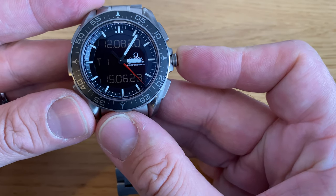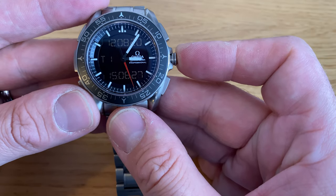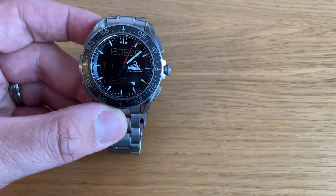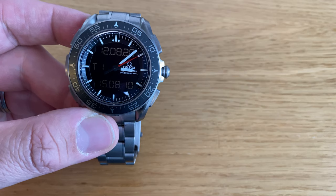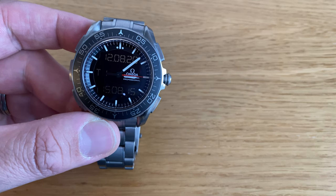I got this watch about a year ago. I set the watch on the day I got it and have not changed the time since. After a year — well, six days short of a year — it is running eight seconds fast. That's quite a feat for the thermocompensated quartz movement that's in this watch.